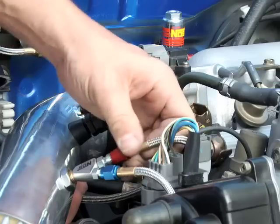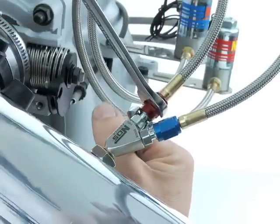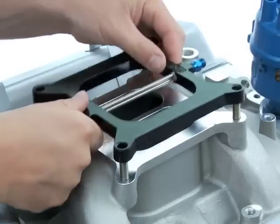Now for single fogger wet kits, you can tighten the nozzle fuel feed line. Hold the nozzle steady with a wrench while tightening the nut in place against the beveled edge of the jet with a separate wrench.